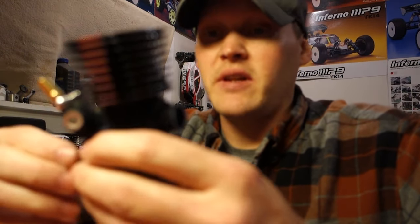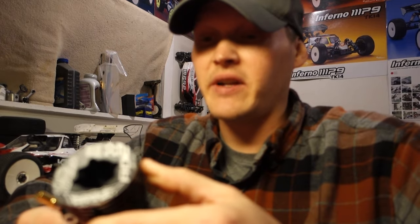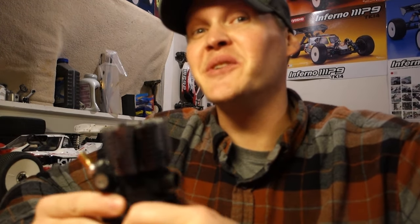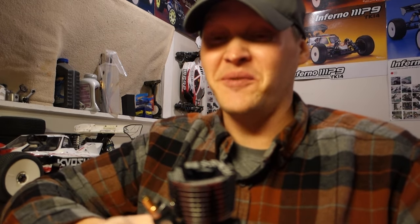That's pretty much it. This thing is exactly what you'd expect from a company like OS — very very high quality, very nice. These aren't cheap engines; that's another reason I got away from OS. I don't have a lot of money, so spending $650 on an engine and pipe is kind of brutal. When you think about a Kyosho kit plus an OS engine, you're already into the $1,300 range easily. It's expensive, but I'm very excited to be running OS again — I'm sure this thing is going to be an absolute beast.